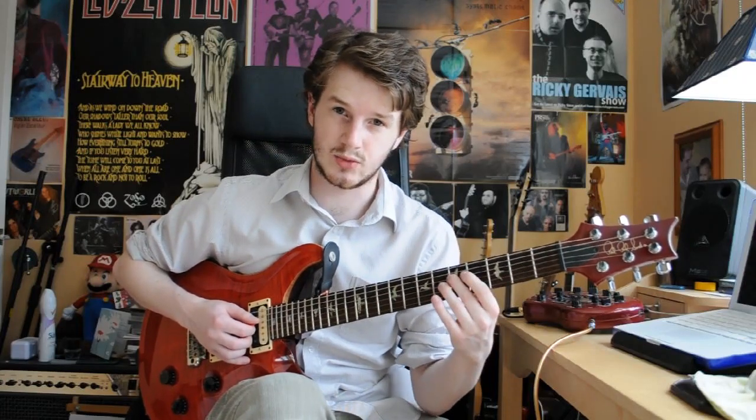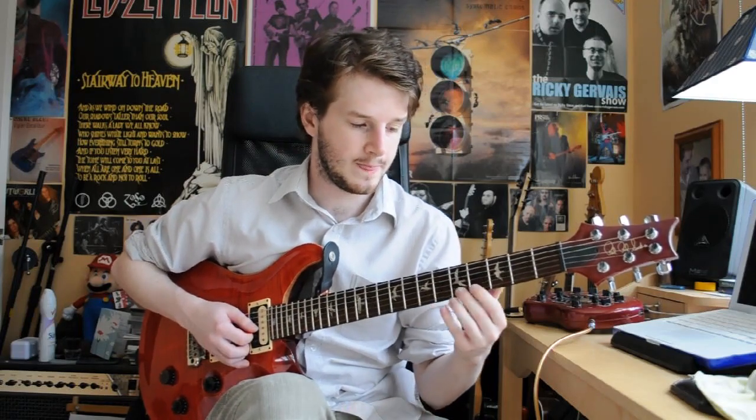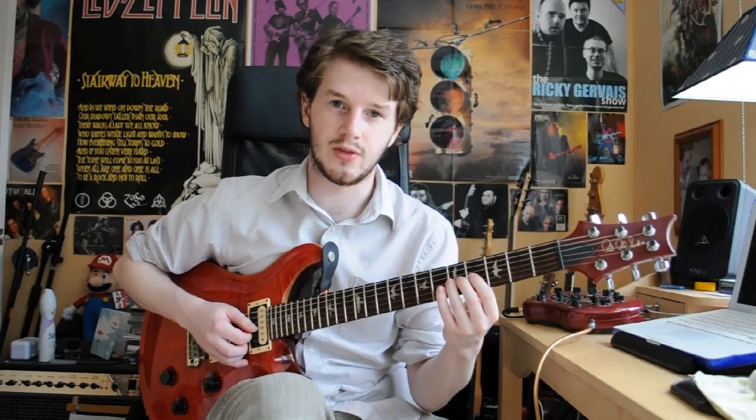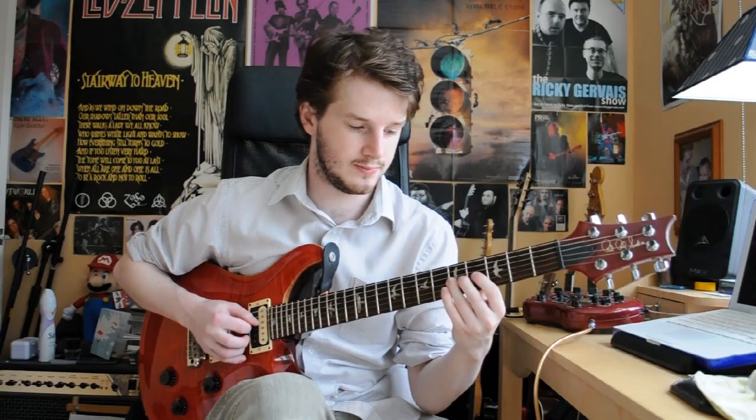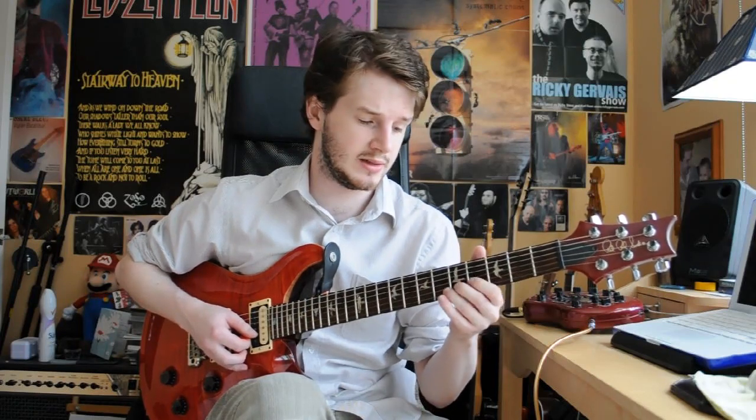The second section also starts with the same note. So we're going to slide up slightly just one fret to the 5th fret on the D again. Then 4th and 5th on the G. Then 3rd and 5th on the B. Then we're going to bend up from the 5th to the 6th fret on the B, so it's just a semi-tone bend.